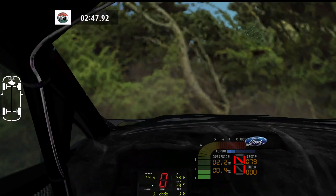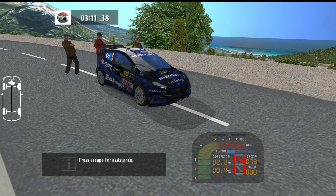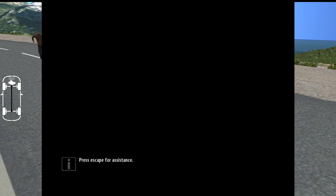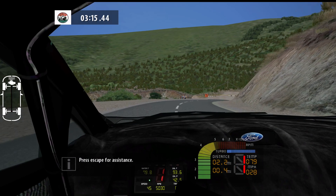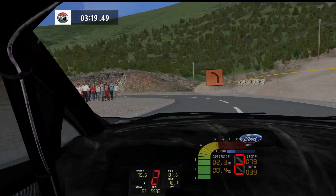Medium left, 80. Medium right, long, 140. K left, don't cut, 100.